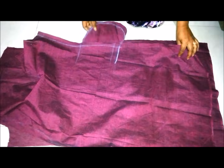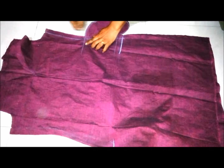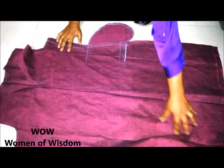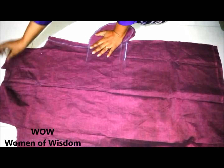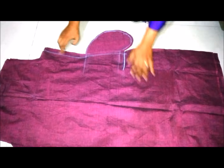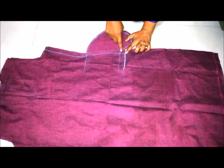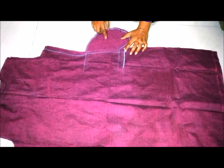Flip the front side kurti piece and match both the pocket pieces so that both kurti pieces are facing right side each other. Then stitch the pocket as shown in the video. After stitching I'll show you the result.